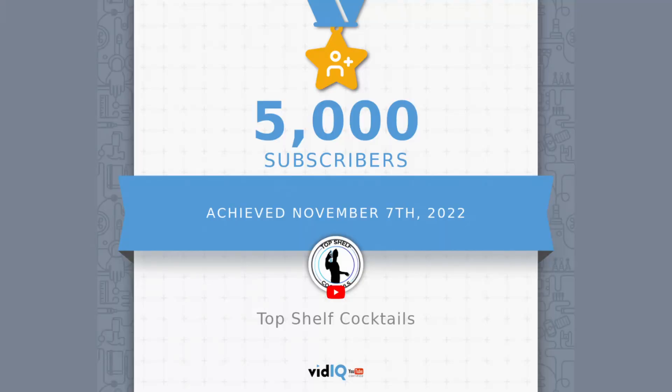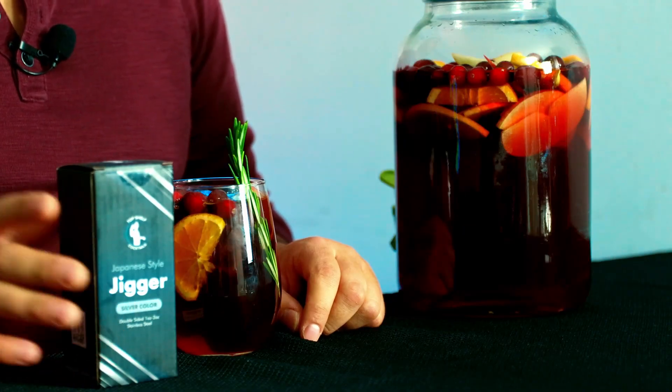Before we move on with the video — Thanksgiving is coming soon and I want to take some time to say thank you. We hit 5,000 subscribers, that was my first milestone. I really appreciate it; it doesn't seem like a lot but it means a lot to me. I'm going to do a giveaway pretty soon — maybe I'll do this jigger right here. I'll let you know when and how I'm going to do it.